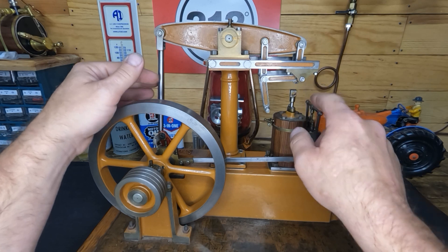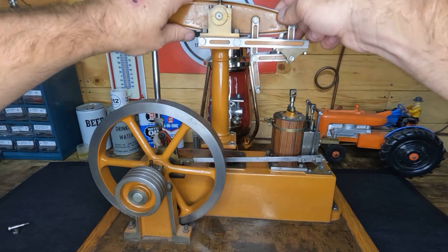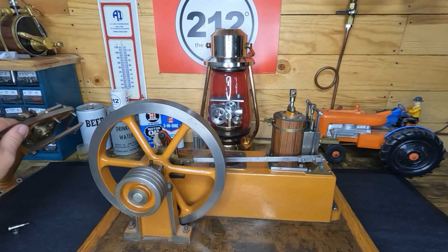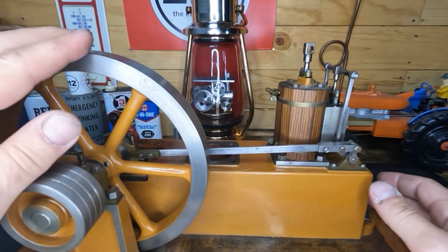We have our connecting rod loose, our parallel motion loose from our power piston, and our beam loose from our base. Let's get our beam out of the way. Now it's not quite as tall so I can bring you guys in closer so you can see what we've got going on.